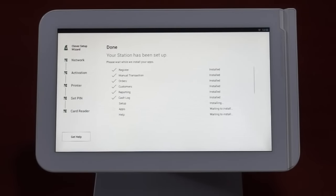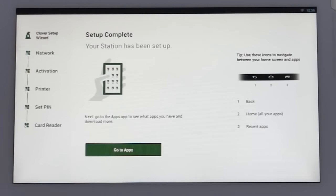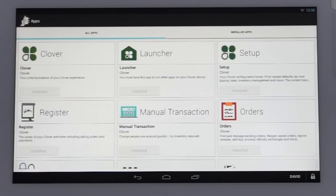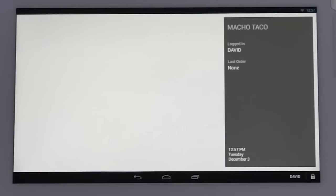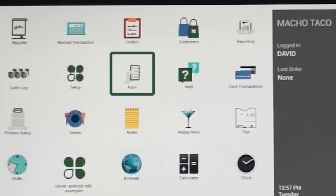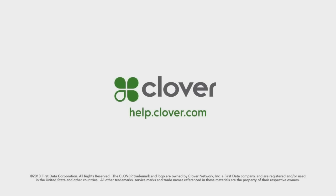The swipe will kick off a checklist of applications being installed on the station. Once that step is done, your setup is complete. You'll be prompted to tap on the Go to Apps button, which will take you to the apps marketplace, where you can familiarize yourself with the features that are preloaded on your station and other available apps. You can then tap on the Home button at the bottom of the display, which will take you to the Home screen. You can tap on the Apps icon at any time to go back and download additional apps to customize your Clover solution. There are various articles and tutorials on help.clover.com if you need assistance at any time, or you can call your Clover support line 24-7. We're here to assist.